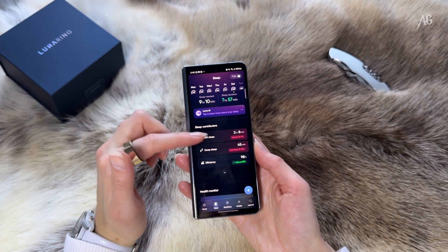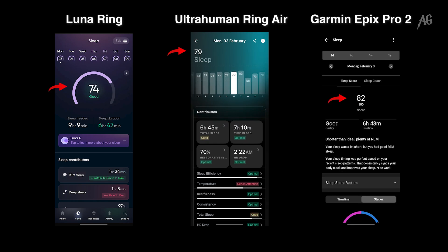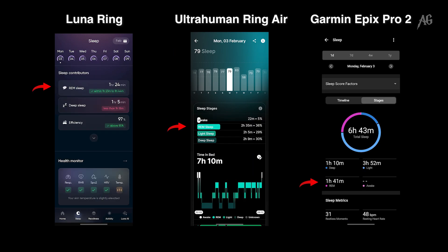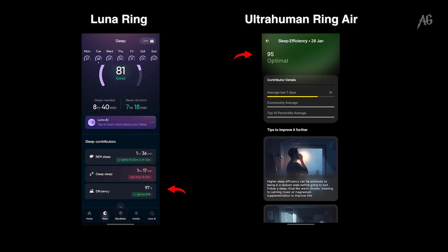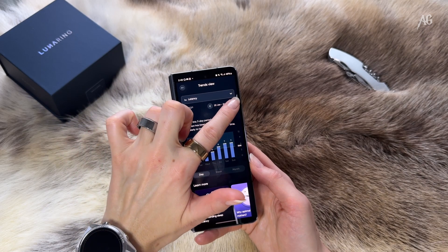Sleep tracking — the sleep scores weren't identical across the devices, but the differences were minor. I can't fully verify it in my home conditions. As usual, I had differences with the REM phases or the deep sleep. But on the other hand, sleep efficiency was very high, which is something I tend to have on high levels always. From my personal experience, I'm very okay with the sleep tracking and recommendations.